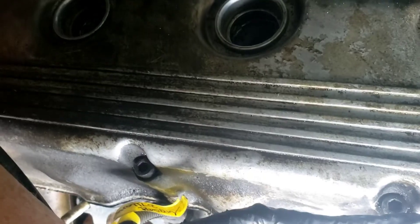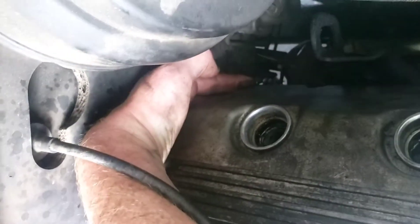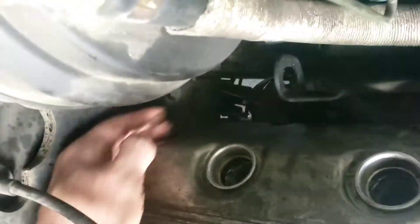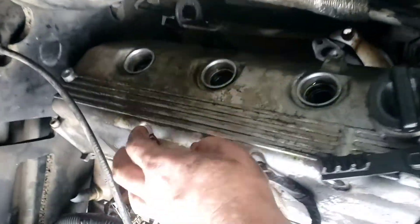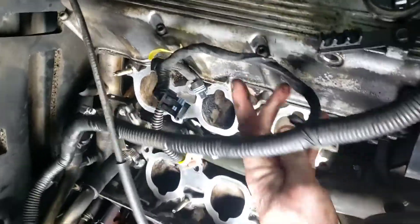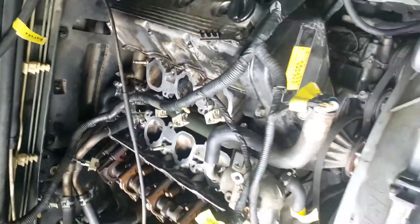Those are gonna be the hardest ones to get, and I don't even know if I'm gonna be able to get to them today. It's worth a try. I'm not removing this brake booster — I'm gonna try to get in there some way. They did not make this very easy to get to. Their intent was for you to pull the engine to do work on it, not to actually do real work on it. That's not what they wanted — they wanted you to pull the engine.